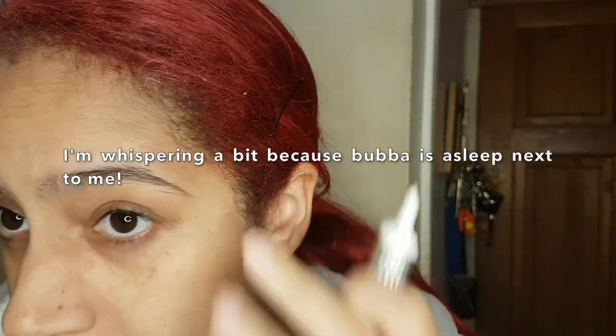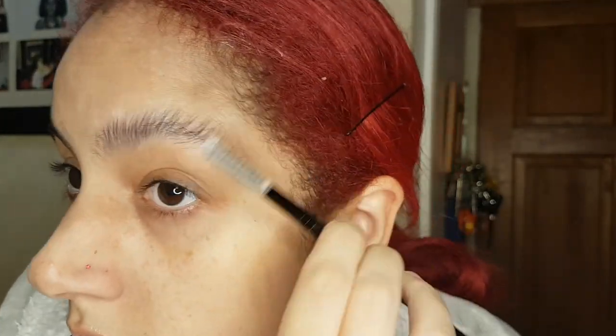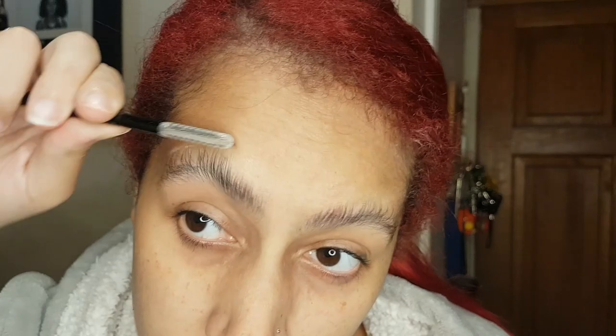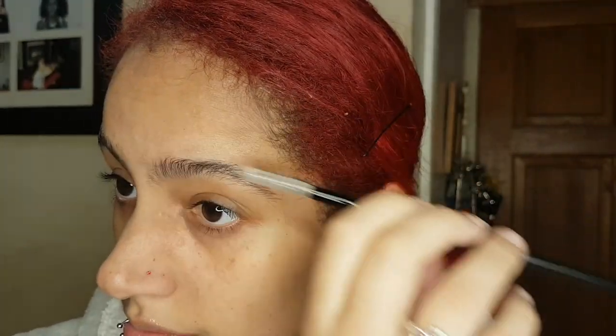So we're going to start with eyebrows. I like to go in with — it's actually a glitter primer by NYX — and I use an eyebrow brush. I'm just going to brush my eyebrows upwards and outwards, because I like my brows to look quite fluffy and thick. Make sure you wipe off any excess product, and then I'm just going to shape them round so that they're more the shape of an eyebrow rather than spiky.